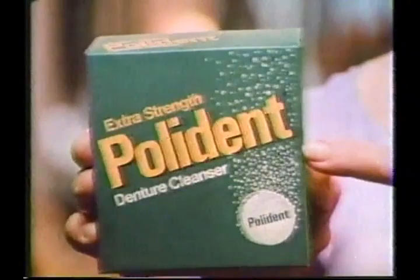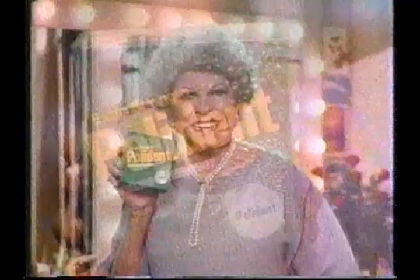Polident presents Martha Raye, TV star, denture wearer. You know, when I clown in front of that camera, this big smile needs something extra.